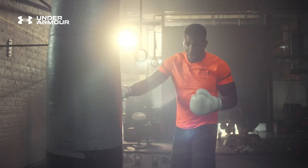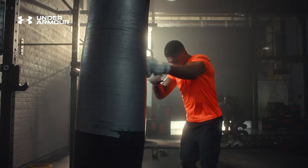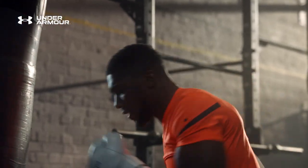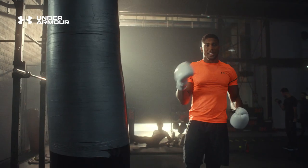Once you've done that 20 times, I want you to do 30 seconds explosive. Then we move on to the uppercuts. It's about conditioning, work rate, and punch output.